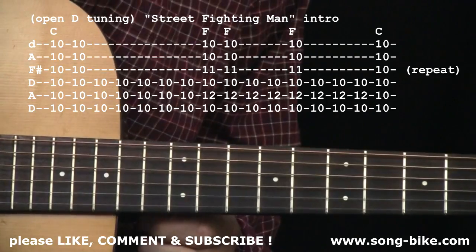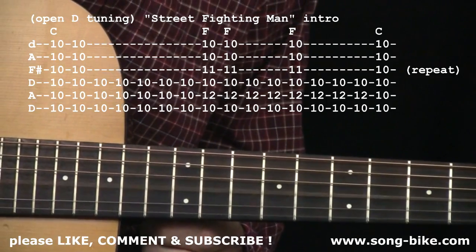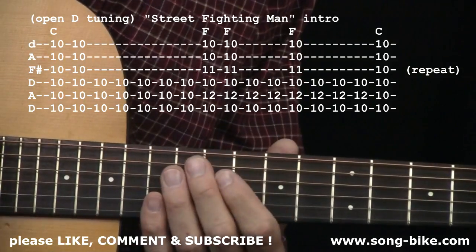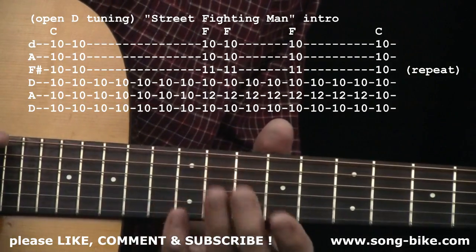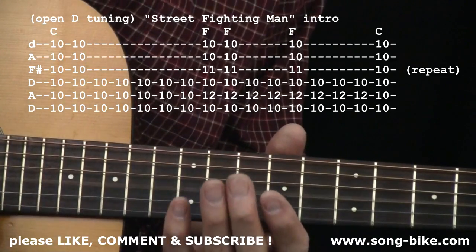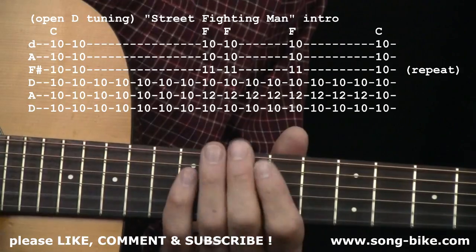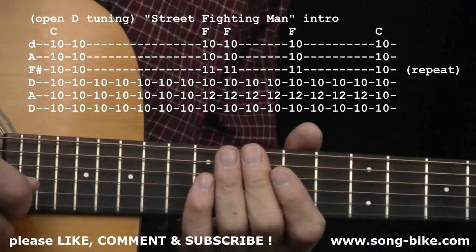And lastly, your third string is going to get loosened from G down to F sharp. So we have, with the new open D tuning: D, A, D, F sharp, A, D. And of course, an electronic tuner makes this a lot easier, but let me give you a few tips. Whether you use an electronic tuner or any method, you want to check and recheck.